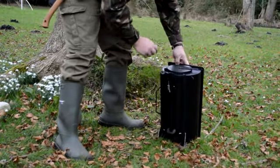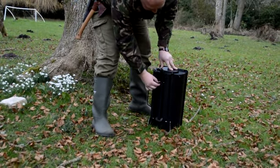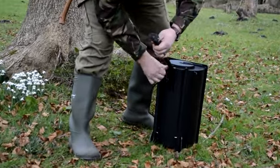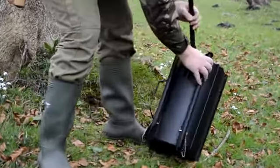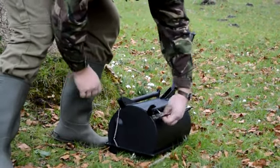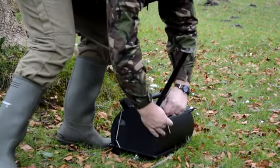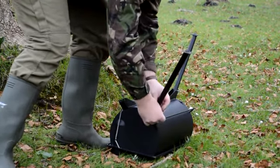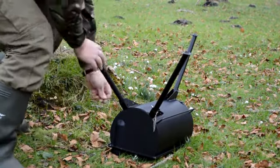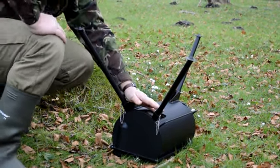You'll notice it's got three legs. Each of these legs has a pin. Simply pull the pin out, pull the leg up, get the pin in. Now this is why I love this — it's very secure, the pins are going to be secure, it's not going anywhere.